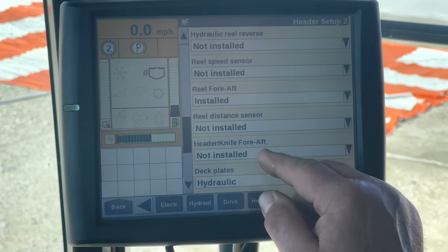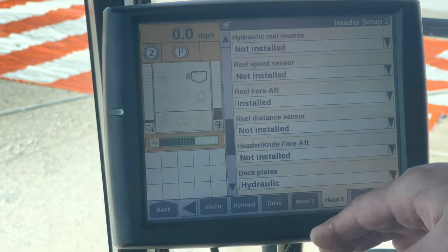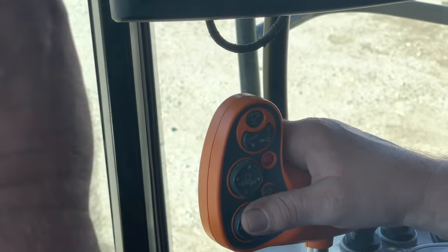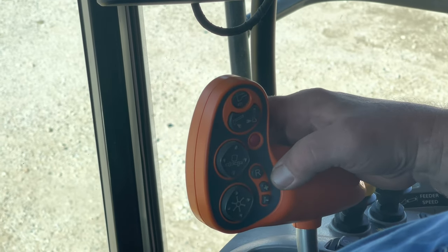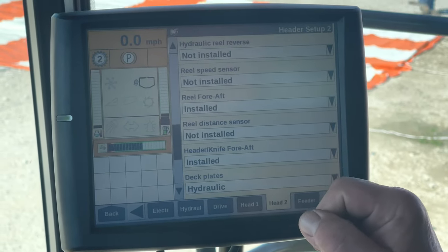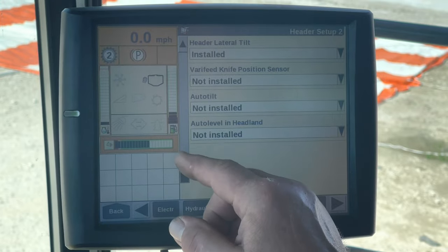On a draper head, there's a header knife fore/aft setting. They use a cylinder to tip the head forwards and backwards for cutting height and the degree of how close you want to cut to the ground. You'd install it, then use the reel fore and back button on the front to rotate the head. If you've got rotating augers or a corn reel on your head, press that button and it'll speed up and slow down your augers on the corn head or your reel. Lateral tilt needs to be installed for heads that tilt, but on a draper head we just don't install it because most of them don't tilt.